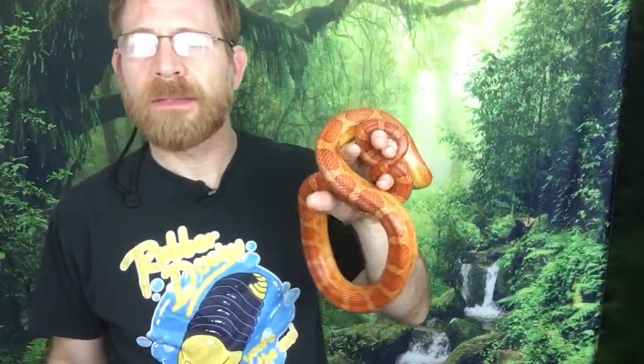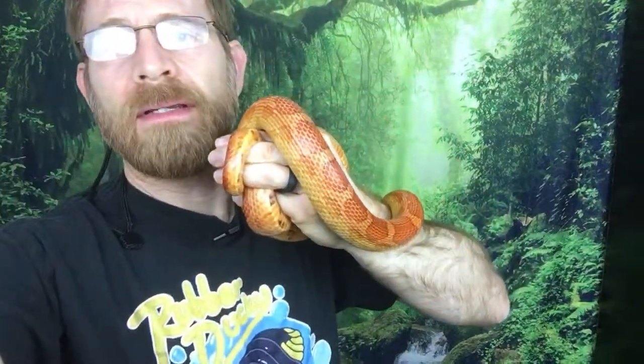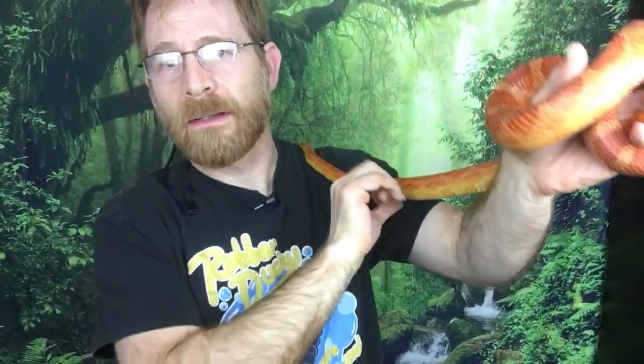We didn't buy it from an expo or breeder — it was a semi-rescue situation. We bought it off local classifieds from someone going to school who couldn't keep it, didn't know the morph, and was only feeding it every two weeks when it was very young. It was undersized but is now doing a lot better — clearly made up for lost time.